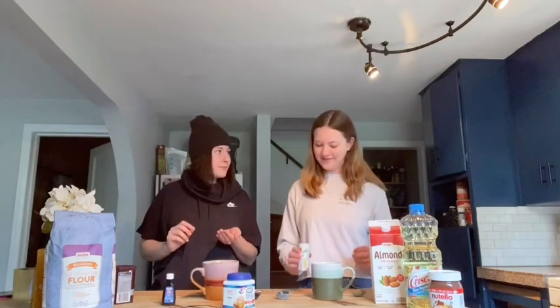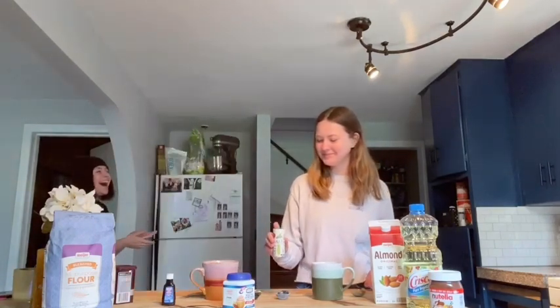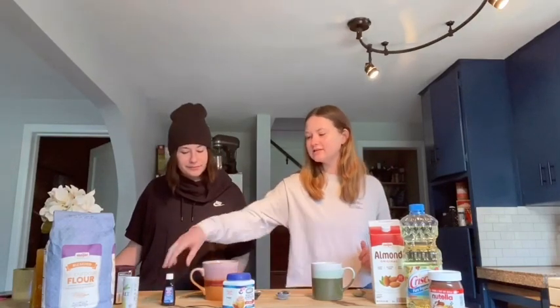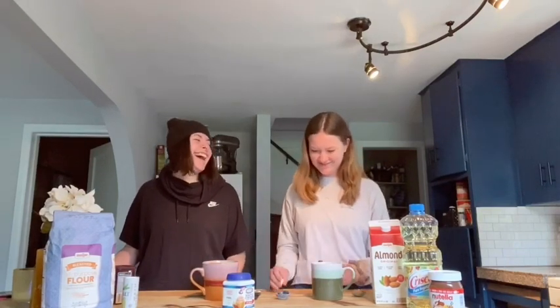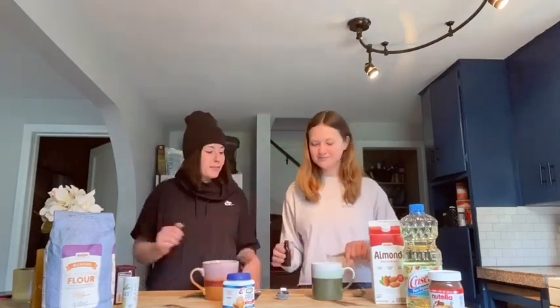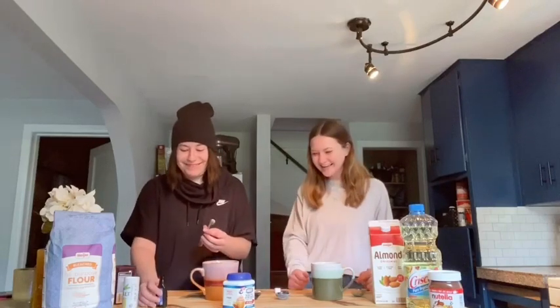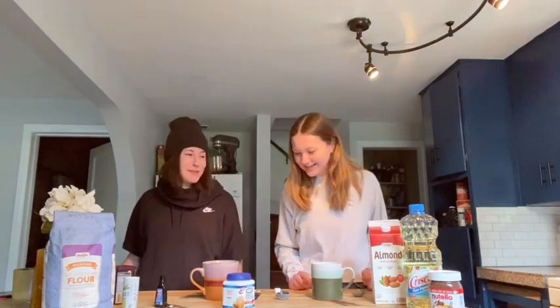And then one eighth teaspoon of salt, which is just a pinch. That was fancy — you're gonna mess up. That was a little more than I intended. Next is a half a teaspoon of vanilla. Well, it's better than too much salt. Three tablespoons of milk.